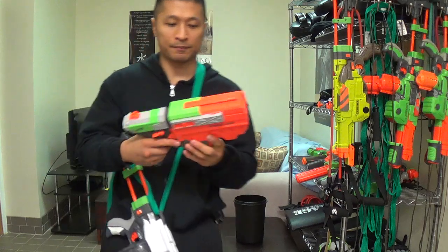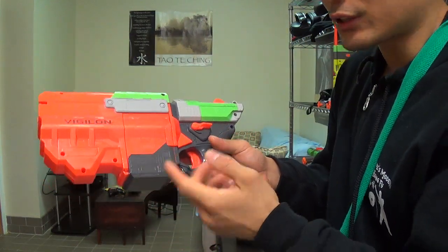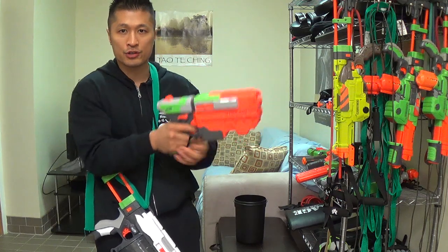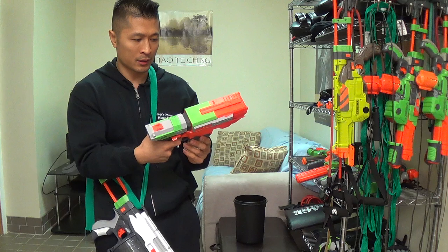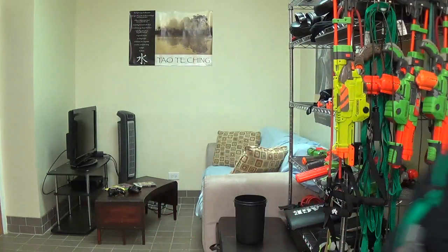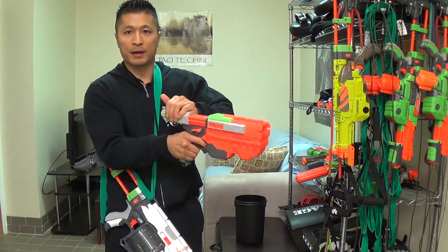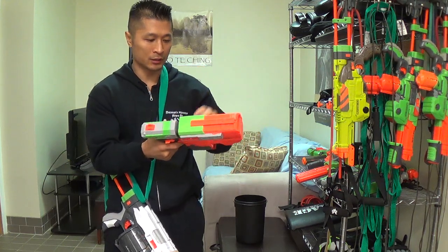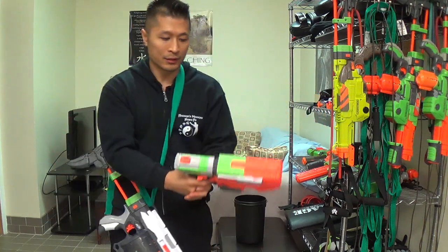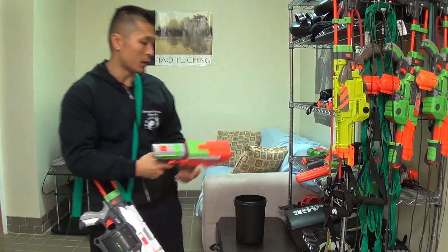I just recently got this Vigilon — this is like the handgun version. It holds five discs plus one in the chamber. You pop out the magazine like this and fill it up. You cock it back and then you shoot it out. It works really well. I really like this one a lot — quick reload, you just throw it in there and you're ready to go. This is very similar to a real firearm, a handgun. It is big but doesn't weigh that much, and you hold it just like a real firearm.